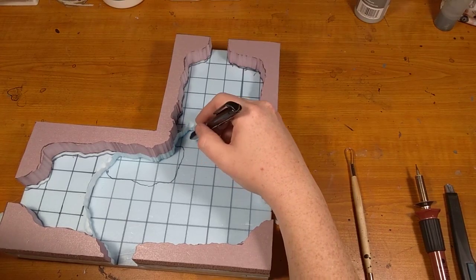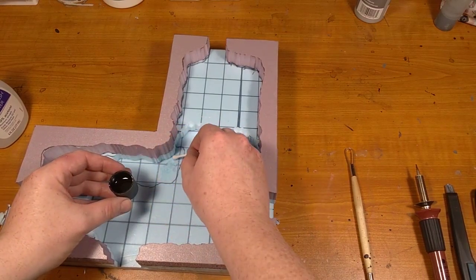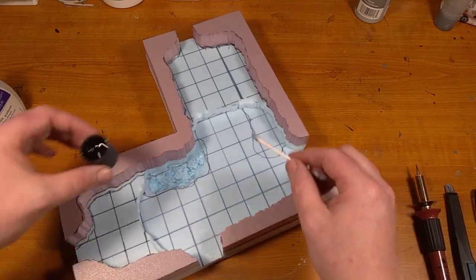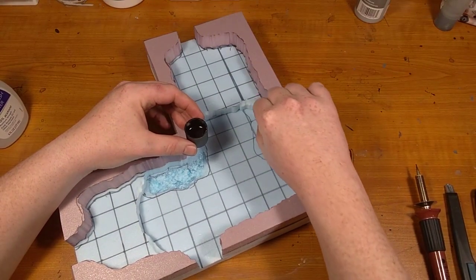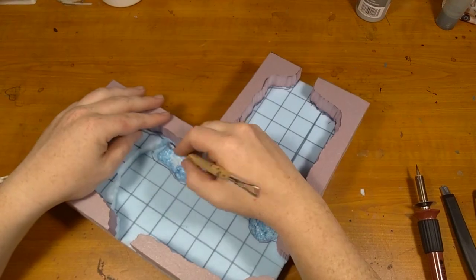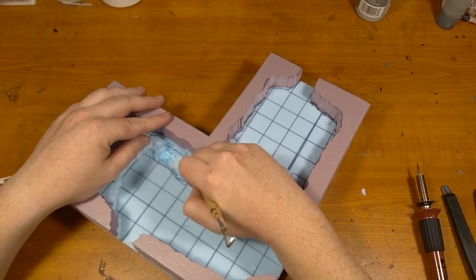Next I lay out where I want to add the pools of water, then pour some 100% acetone nail polish remover into the lid and start applying it to the surfaces of the foam where I want the pools. It does an excellent job of melting the foam. This is a fun process but it is dangerous to breathe in, so make sure you wear a respirator or have appropriate ventilation. I use my sculpting tool to scrape some of the ugly pieces of foam out of the melted pools — takes a minute but the final result looks great.